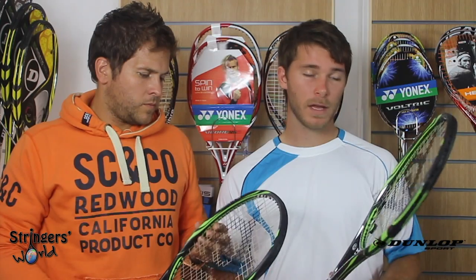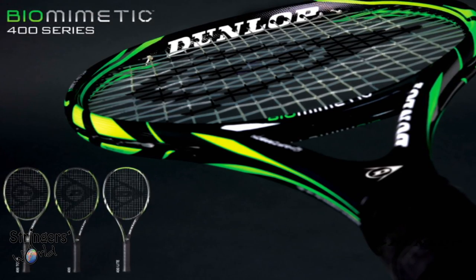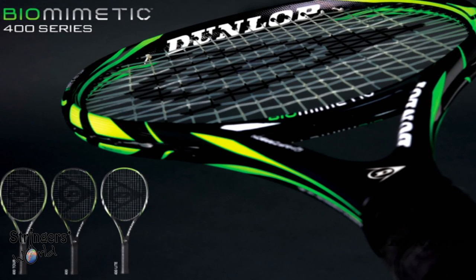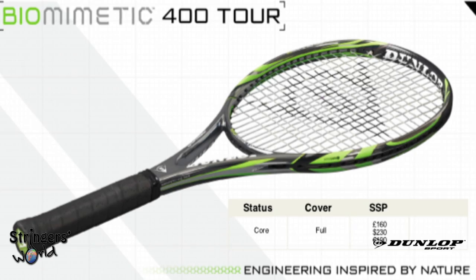Welcome to the Stringers World Racket review of the new Biomimetic 400 Tour. It's the latest range from Dunlop. It comes in with a 100 square inch head, an unstrung weight of 310 grams, a standard length of 77 inches and a string pattern of 16 by 19.